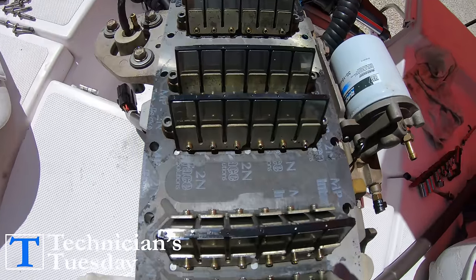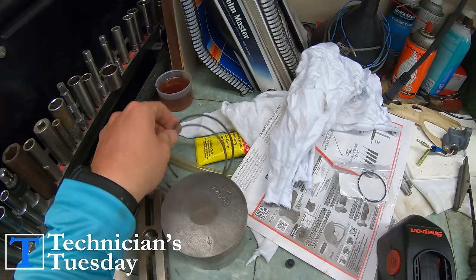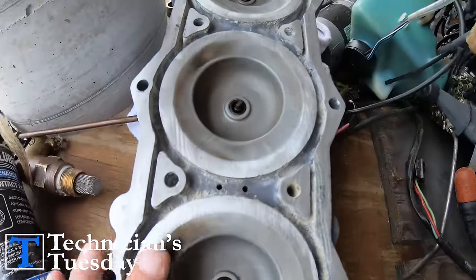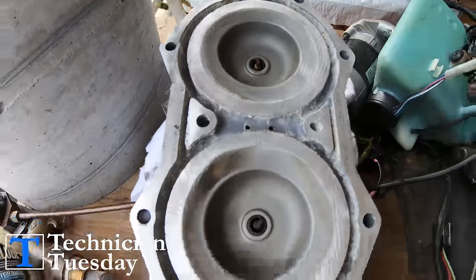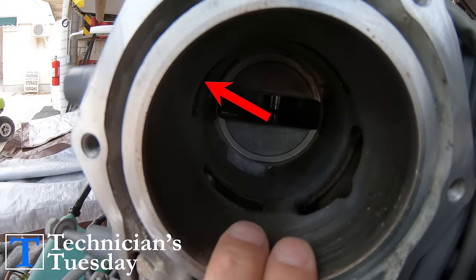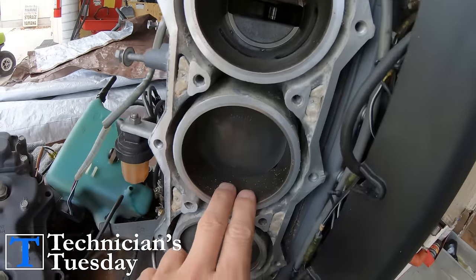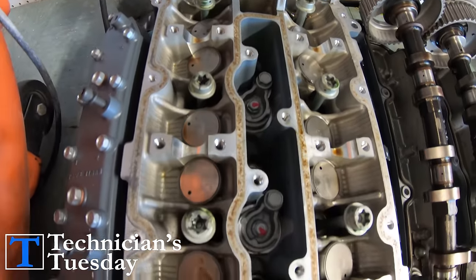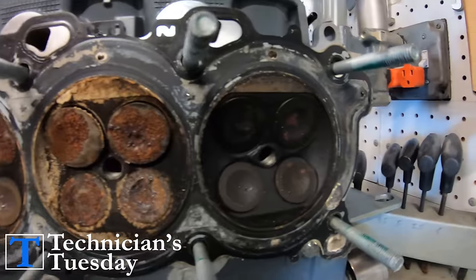There are many things that factor into the engine being able to make this compression. On two strokes, it's pretty simple — you have rings on the pistons, then you have the head that goes on the top of the block. There are then ports that allow the fuel and air in, and ports for the exhaust to allow the burned-up mixture out. On a four stroke, these ports aren't there. Instead, you have valves that open and close to allow these mixtures in and out.